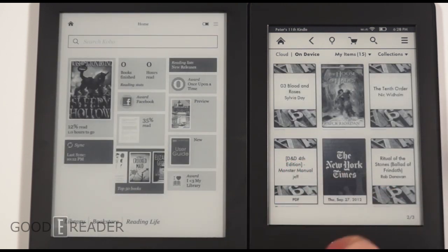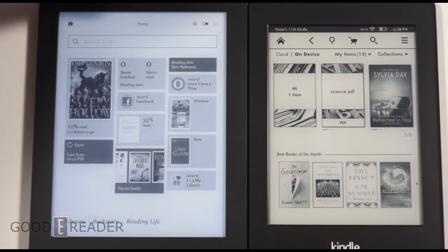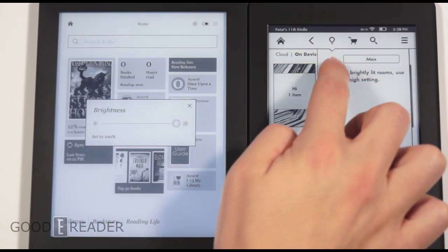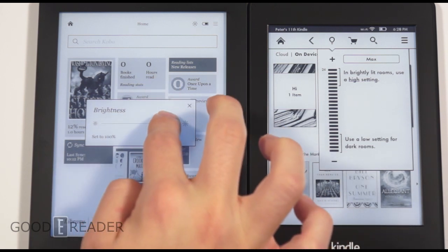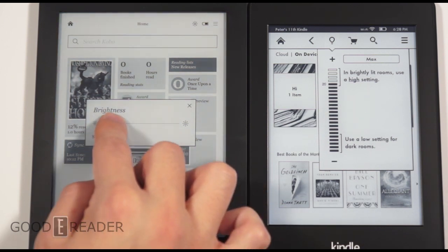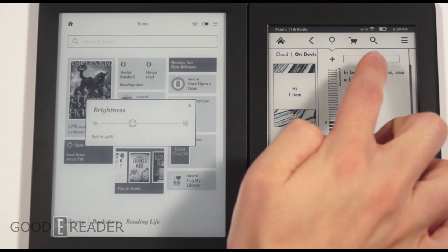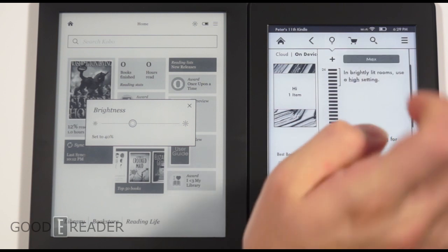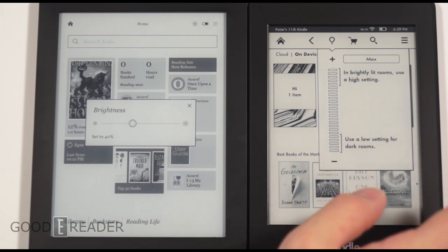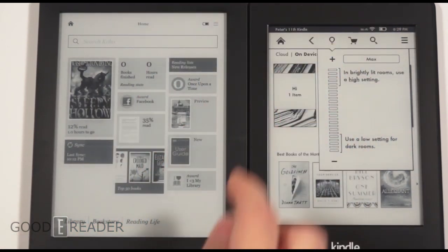The front light differs significantly. On the Kobo Aura HD, you press a physical button at the top to turn the glow light on, then adjust brightness via the glow button. On the Kindle Paperwhite, if you go to one or off it's never truly off — it's always going to be on. The Kobo has the advantage of press-and-hold to physically turn the glow light off entirely.